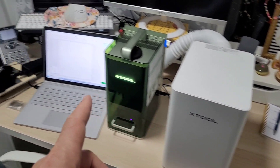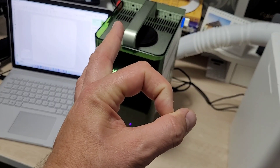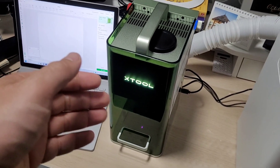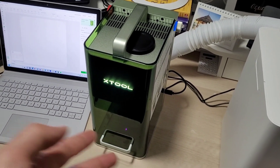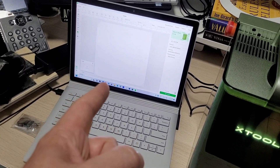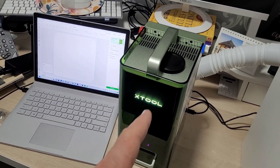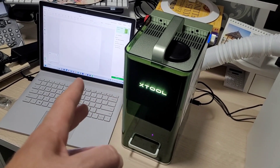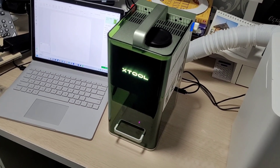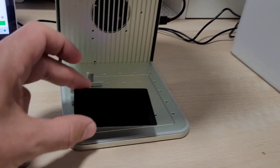I'll be doing all my engraving in this tiny space. When it comes to assembling this machine, there is zero assembly. Take it out of the box, remove the foam, grab the handle — it's about four kilograms — put it on your desk and you're ready to go. Zero fasteners. Plug in the USB, plug in the power, hit the switch. The software is xTool Creative Space, and it also works with LightBurn. I find XCS a little better right now. In literally five minutes you can start engraving.